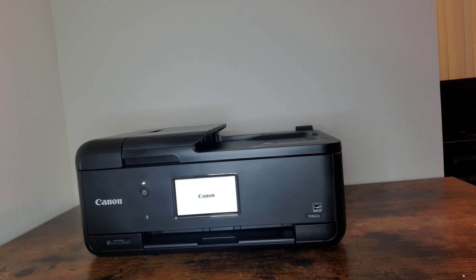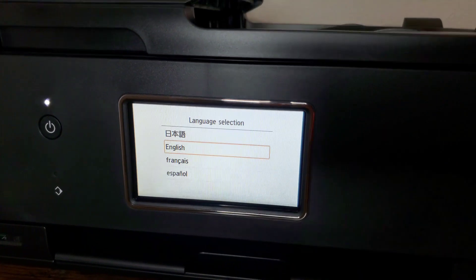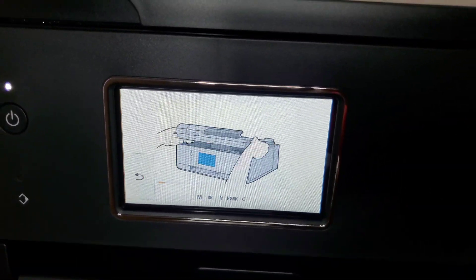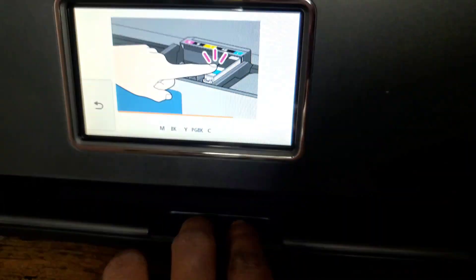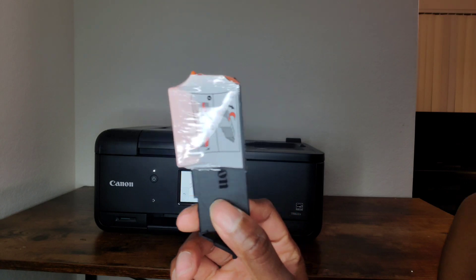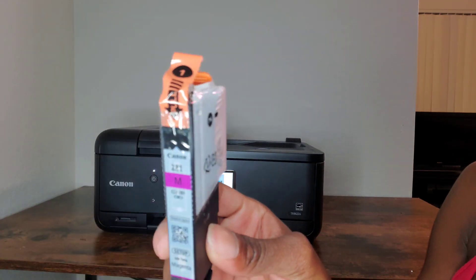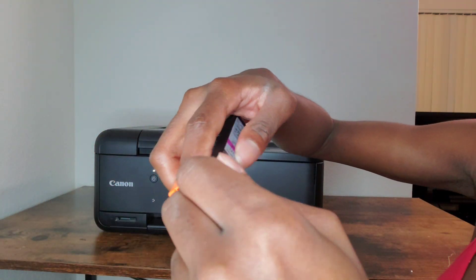When you turn on the printer it's going to ask you for your language selection. I click English. Then you're going to go ahead and insert the ink cartridges. You're going to have to take off all the wrappings off the ink cartridges, including the orange plastic piece at the back — you have to remove that as well.